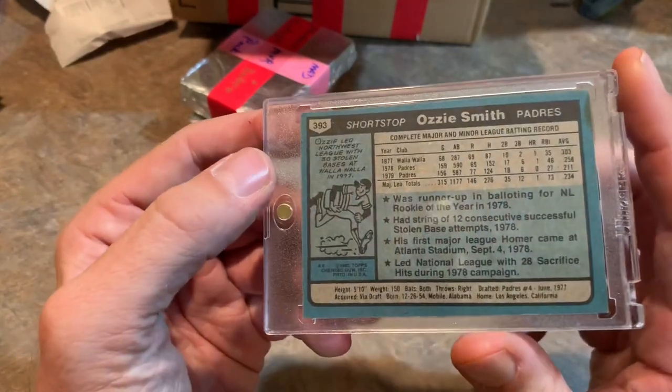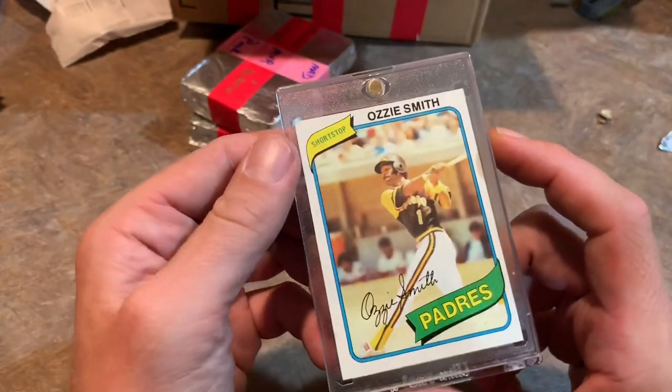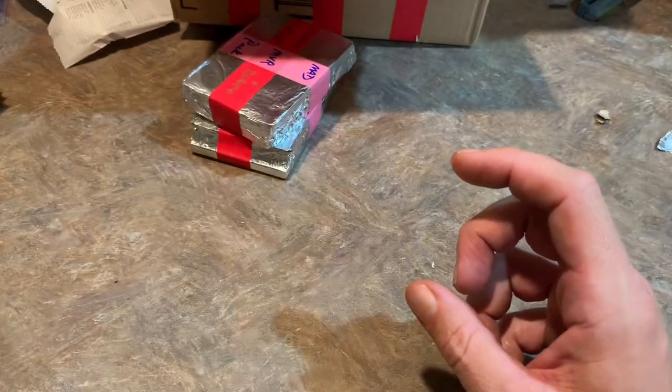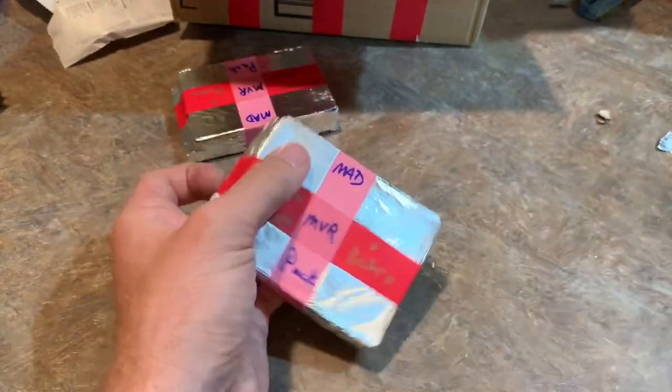I picked up the Ozzie Smith '79 rookie at the flea market — last one I paid $7.50 for. This '80 is still a nice card — second year Ozzie Smith. Never known for his hitting, but man, could he field. One of the best, if not the best, fielding shortstops of all time for sure.